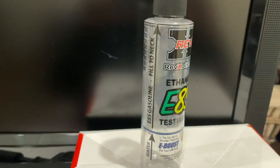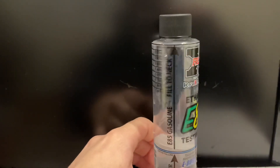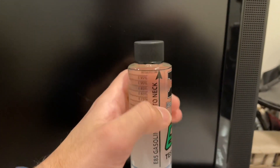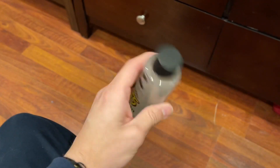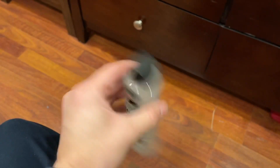I've filled the tester up to the water line — it's a little off balance but pretty much right at the line. Next we're putting the e85 up to the gas fill line right at the top. Now we have the water and fuel in, so we need to shake the bottle to mix it properly. I like to mix it for about 15 to 20 seconds so that everything separates properly.